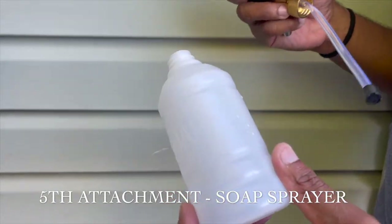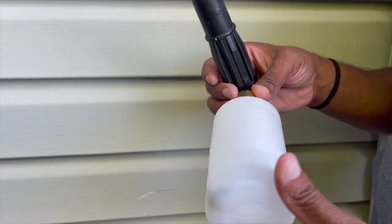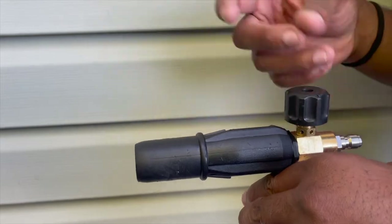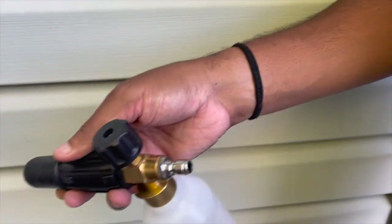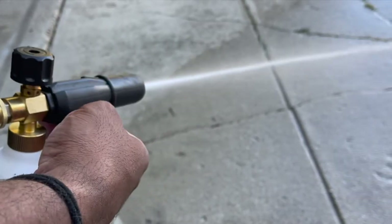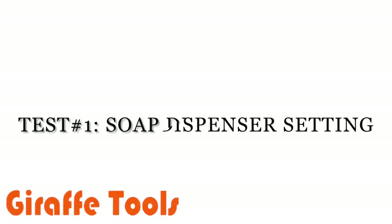This is the soap container — you just fill it up with whatever soap you want, which is great for cleaning the side of a house or your car. You screw it in, then adjust how much soap you want released. Over here you can also adjust the pressure, as this part opens and closes. Just like the other nozzle tips, you put it in and make sure it's snug and then you're ready to go. With this soap dispenser setting you're able to wash your car or any light surfaces — it's not strong enough to rip the paint off your car, which I really love.